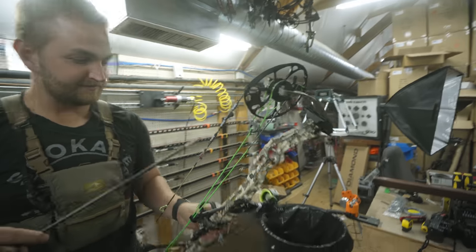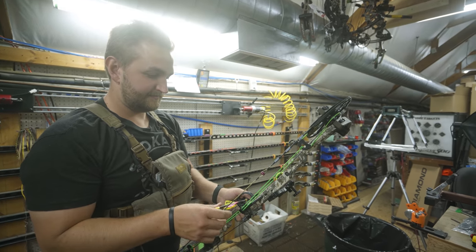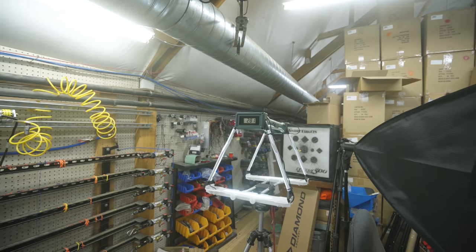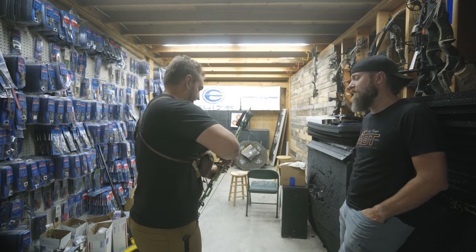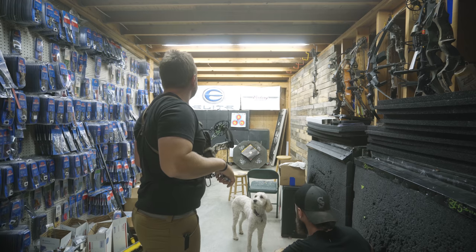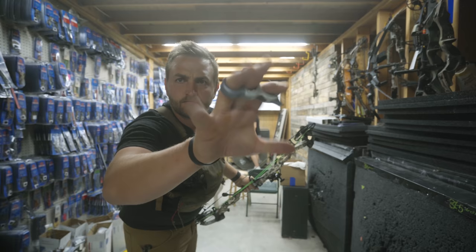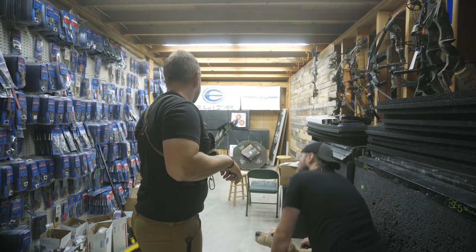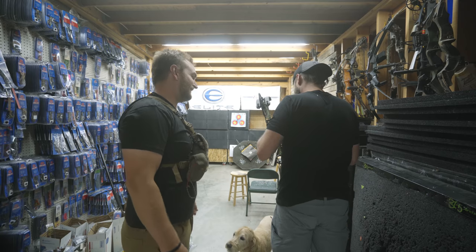Now we're grabbing the Black Gold sight tape kits and putting a 282 sight tape on there to start — gives a good guideline of what the drop is going to look like. Another shot — 281, almost 282. Good result for a heavier 480-grain arrow setup.